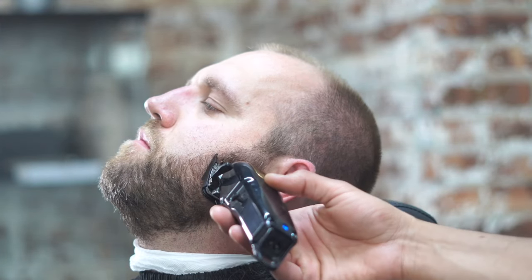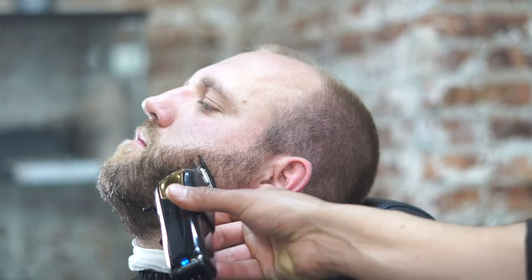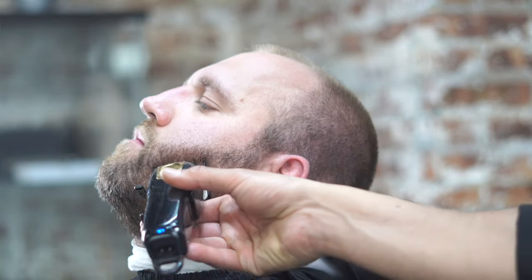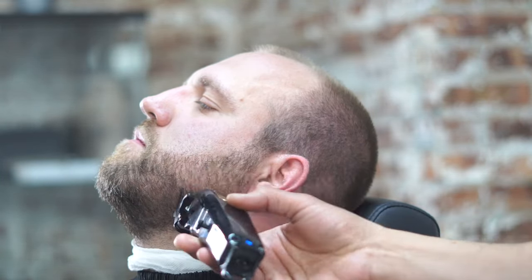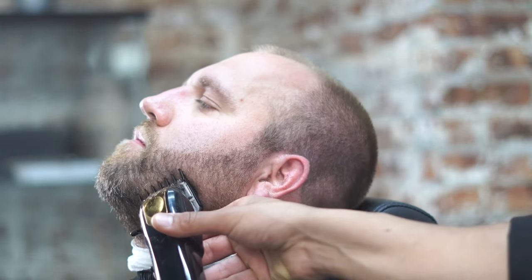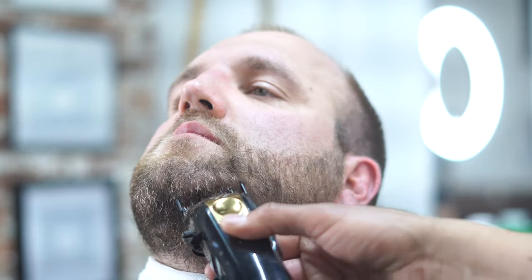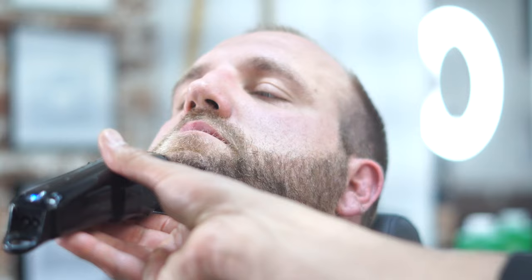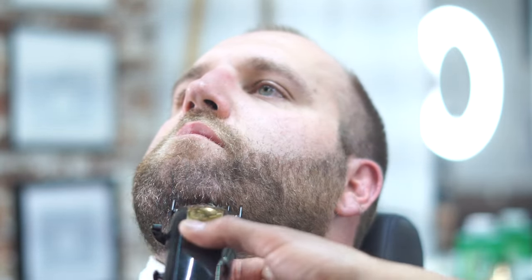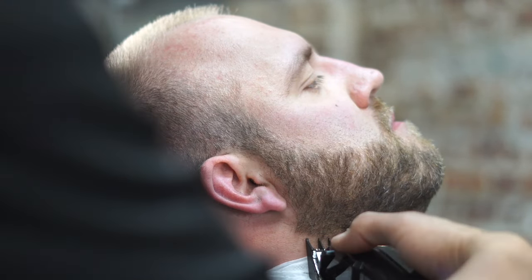The first thing we're going to do is go ahead and lighten up the beard. You can choose the clipper of your choice and the guard of your choice. In this particular case, we're using the one and a half against the beard because you want to keep it darker. Now you want to sit down and consult with your client before you even start cutting them. You want to make sure that you ask them what they want, how light they want it, so you won't have to do these steps twice. Make sure that you lighten it up the way you want it the first time.